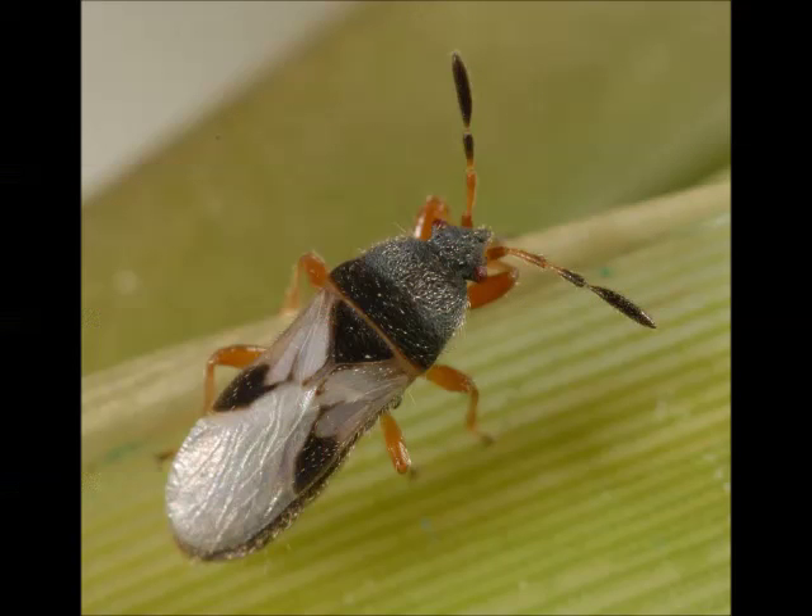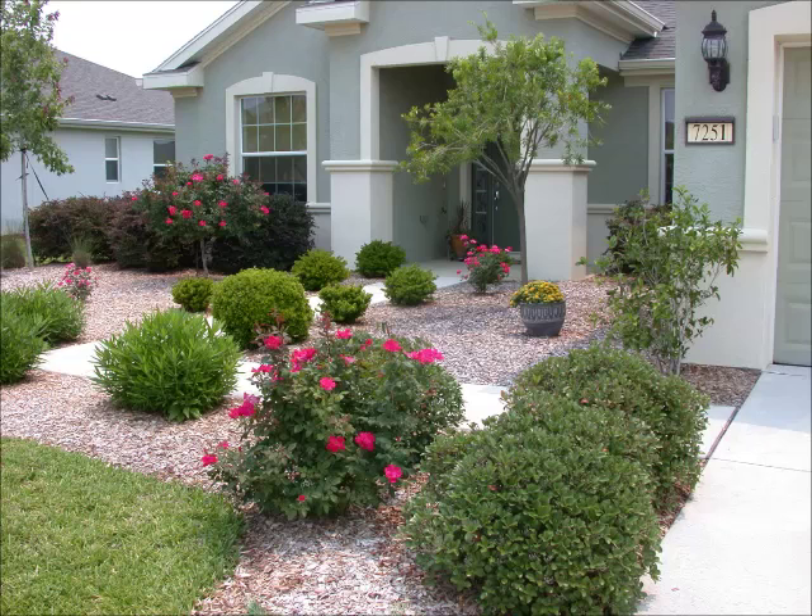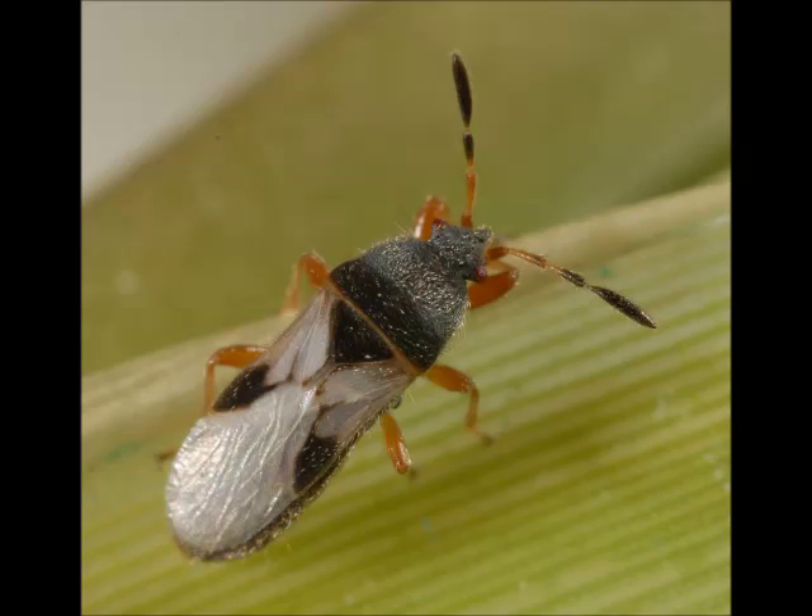Many of us like coming home to a nicely manicured landscape, but sometimes different pests can enjoy it too. In St. Augustine grass lawns in the United States, and especially in Florida, a major pest is the southern chinch bug.